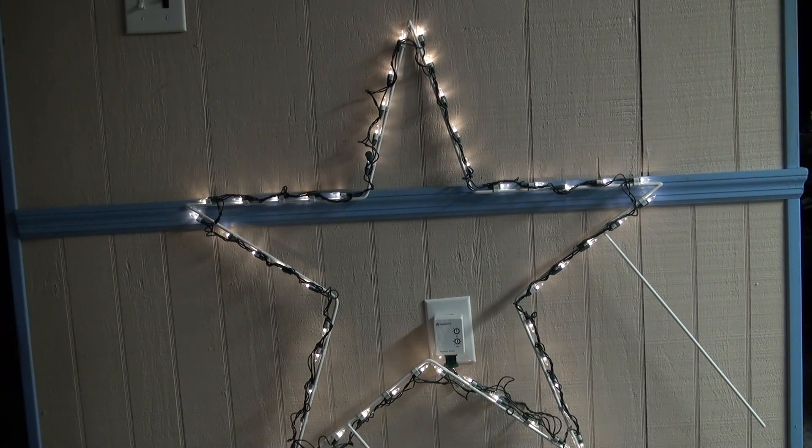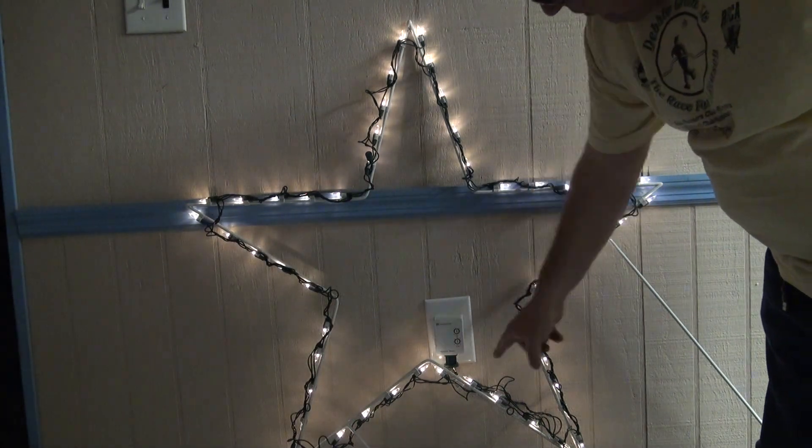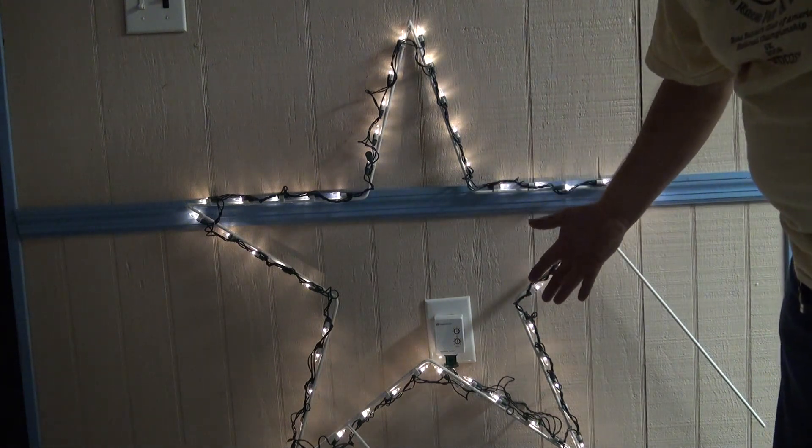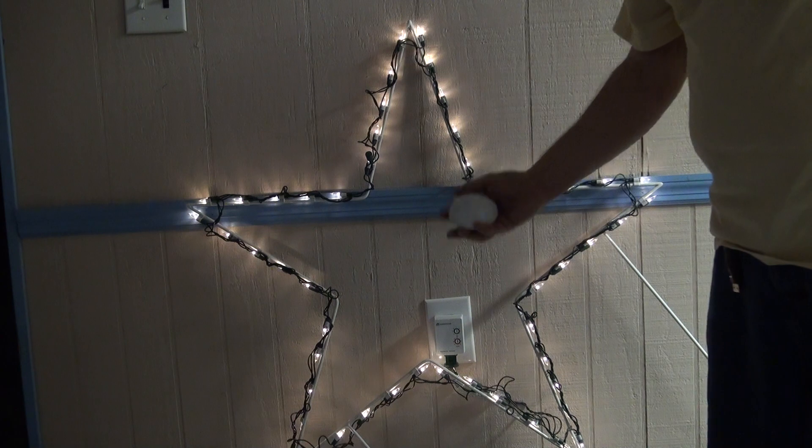There are plenty of ways to do a snubber, but the easiest and fastest way is to get an incandescent nightlight. They sell them at Walmart for about a dollar a piece. What you want to do is take your nightlight and plug it in either at the beginning of your light strand or at the end — it doesn't make a difference.